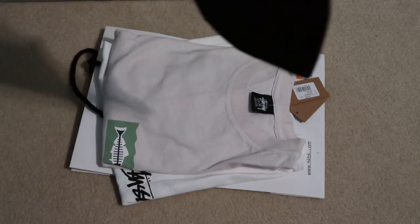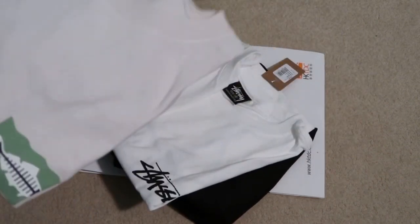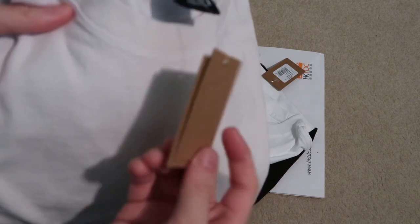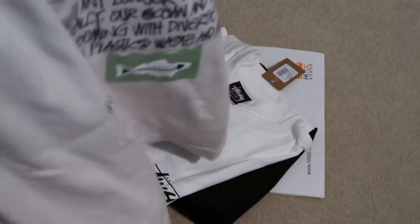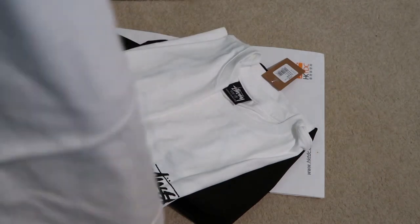Yeah, this is a medium — it says medium but it fits larger. So this one we have is the Ocean Pig Dyed tee, medium as well. Check out the graphic on the back — peel the base, Santa Monica, USA. I love Stussy Pig Dyed tees, they're fire, super nice too.